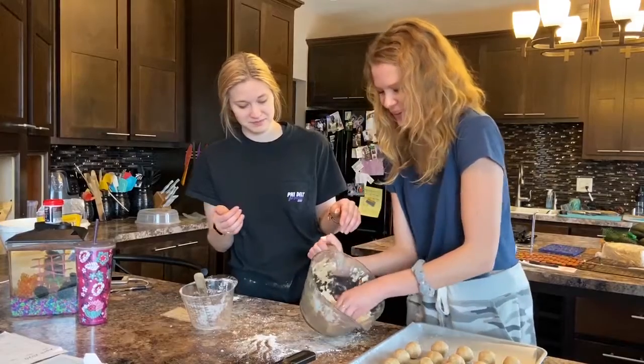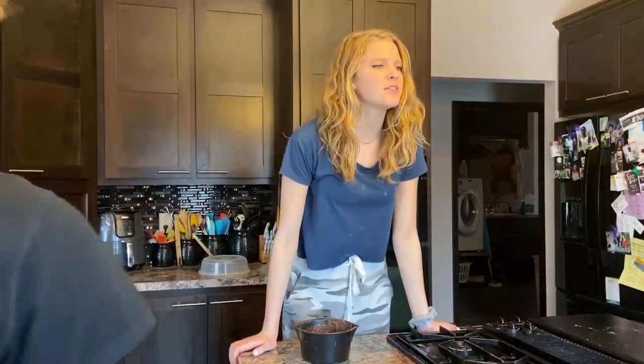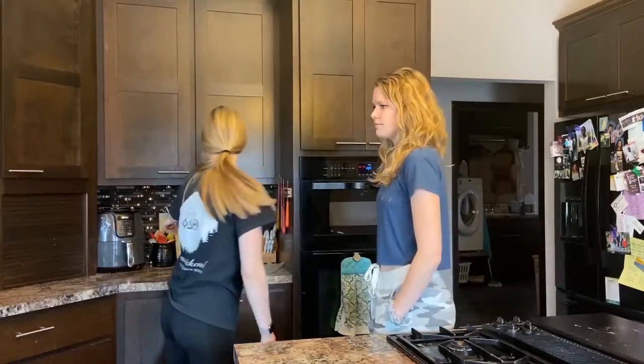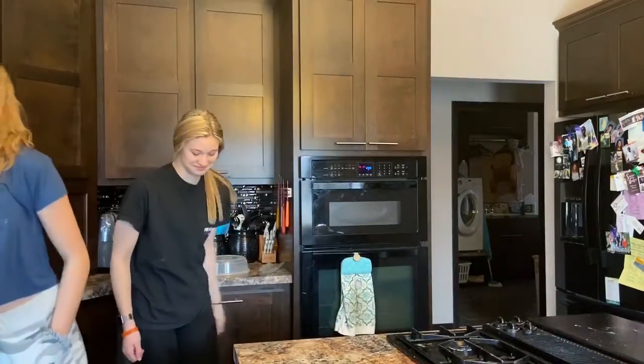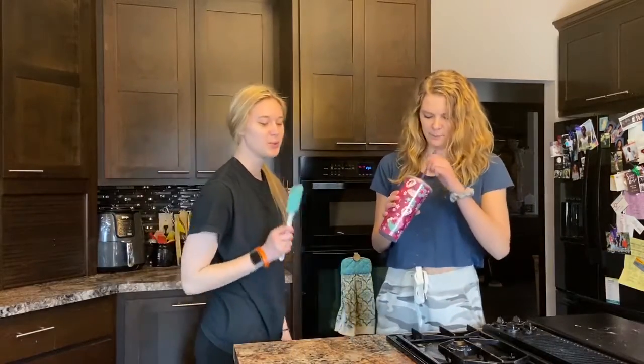We're just gonna make one giant ball, okay. We're back with my cup.